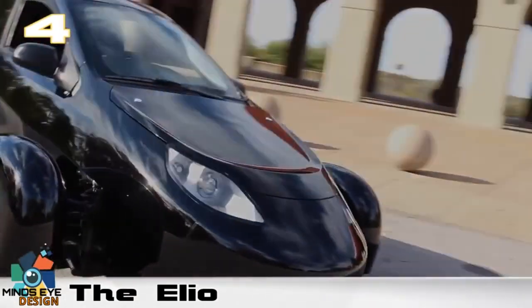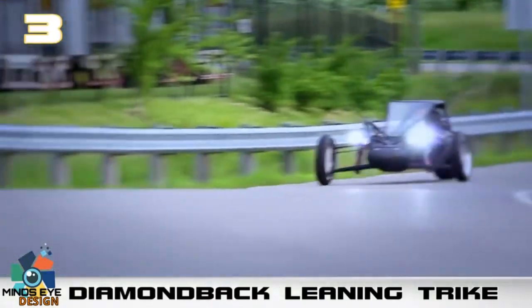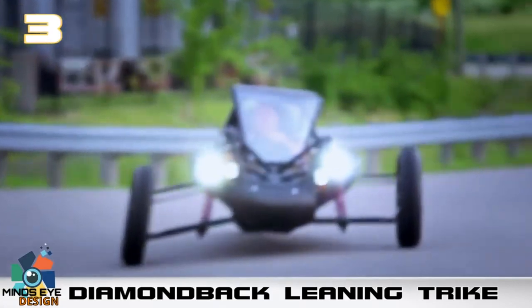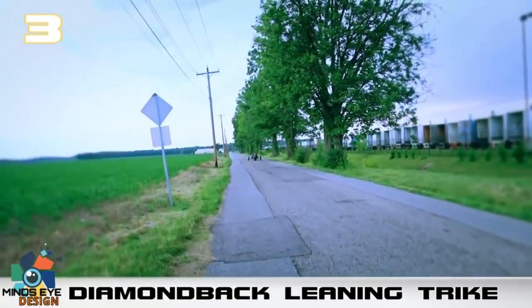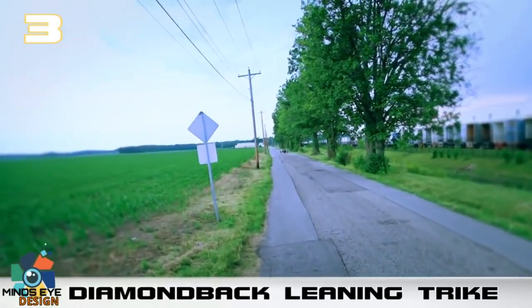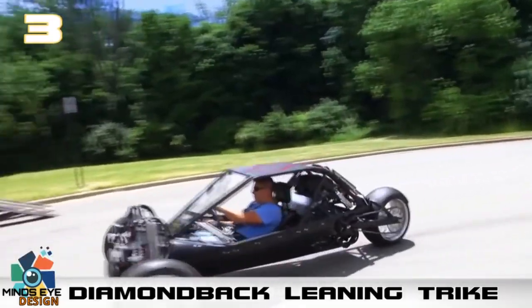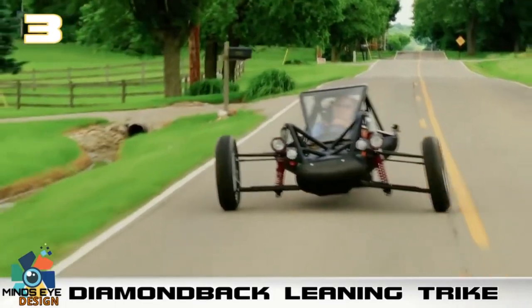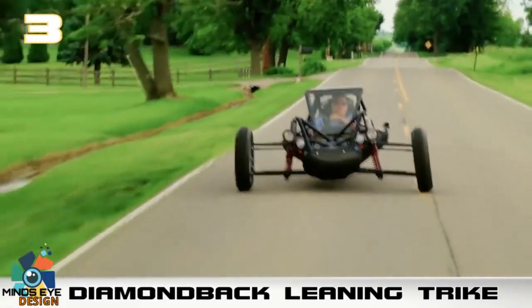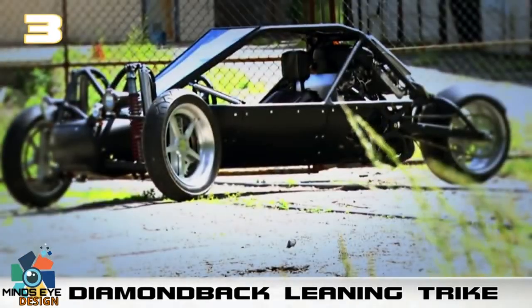The Diamondback Leaning Trike. Here's a road-worthy trike for you. It seems lately everyone is designing trikes — whether big wheels or motorcycle hybrids, they are literally everywhere. This one stands out though. The vehicle is the creation of Ohio-based electrical engineer Don Davis, who has previously worked in the automotive, pneumatics, and aerospace industries.